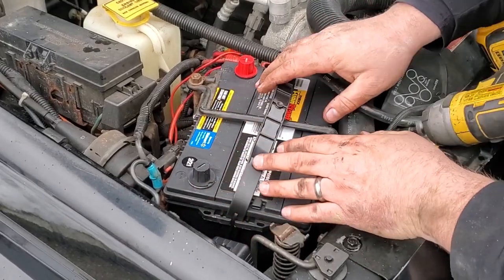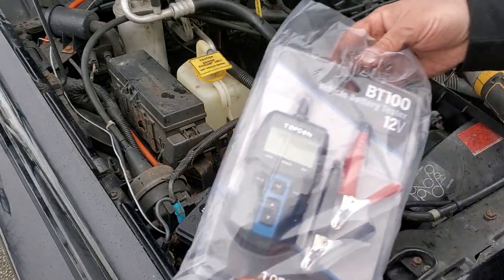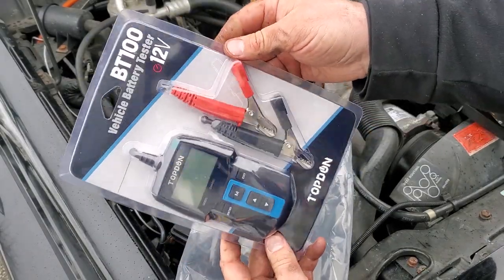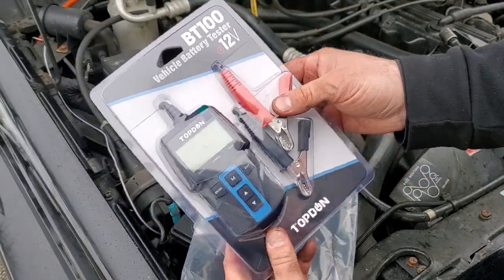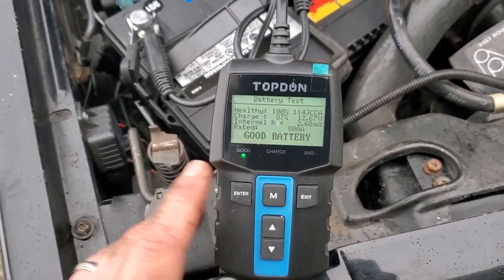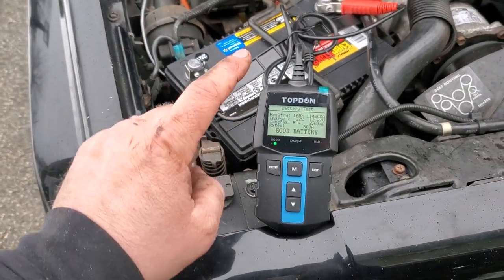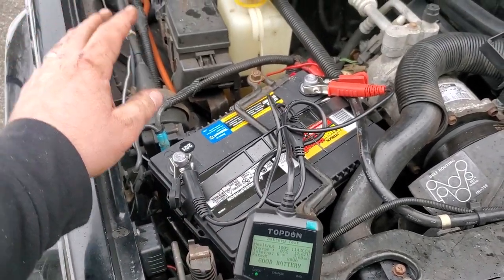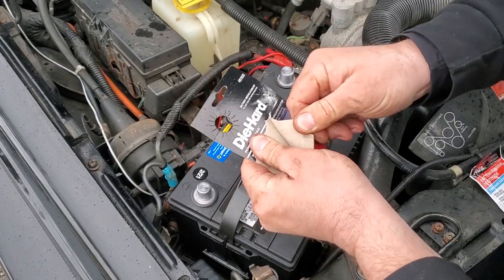She ain't going nowhere. Before we hook this all up, I want to test this battery — got this battery tester sent to me for free. We're gonna go ahead and test this out, see if the battery has a full charge. Check this out — we got a 100% healthy battery. I set it to the type of battery and selected the cold cranking amps at 800. Maybe I'll do a full review on this nifty little tester. It is cold, it's beginning to precipitate, and I want to finish this before I get snowed on.